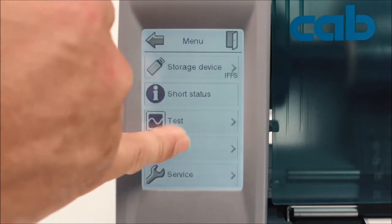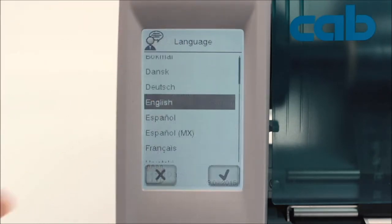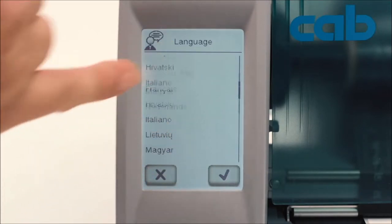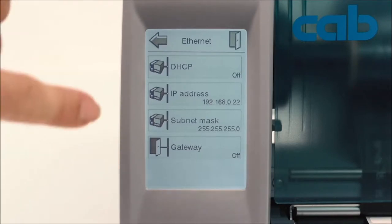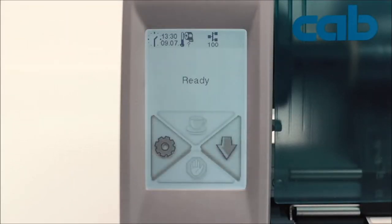EOS settings are provided in 27 different languages, meaning each user has a good chance to handle EOS in their native language, making it ready for international operation. On the top of the display there are shortcuts directly leading you to important settings with a single click — for example, network settings or date and time information. The built-in real-time clock offers the possibility to recall and print date and time directly on your label. If you want to go back to your initial setting, this can be done at any time by choosing the home button on the upper right.